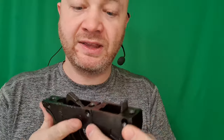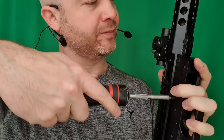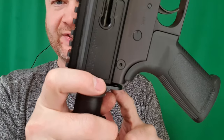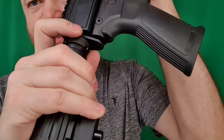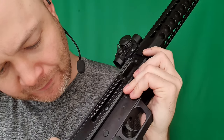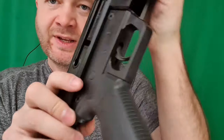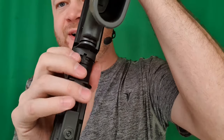Next I'm going to take those two, connect them, and pop them into the rifle. I'm lining up the detent on this end plate with that slot in the back of the receiver, just making sure that they're even on both sides, and then I'm tightening that castle nut down.